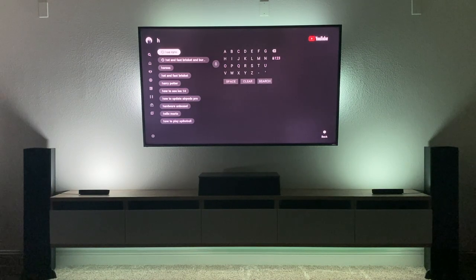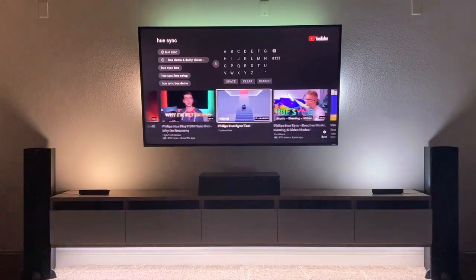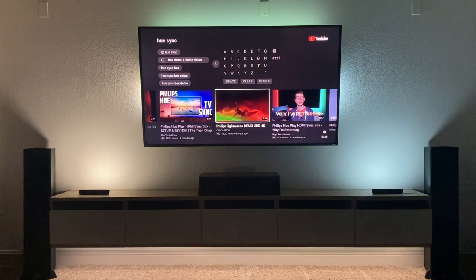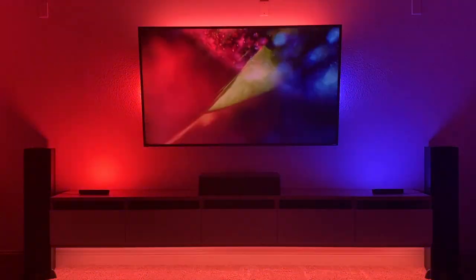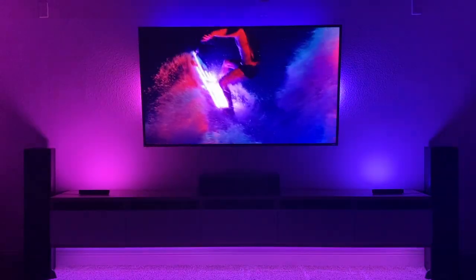Let's pull up some regular syncing. So you see it's syncing really well. This is HD — might even be 4K, I'll have to look — but it's syncing really well.